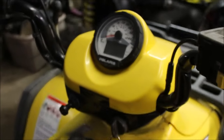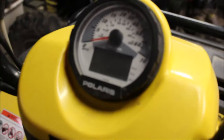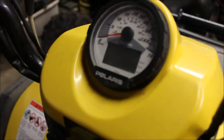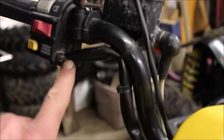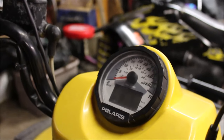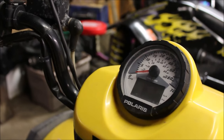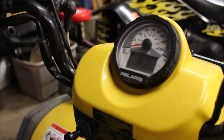Let me turn the key on. This is actually a buddy of mine — I'm doing him a favor helping him out. He's having issues: it's shifting hard and when he turns on the key nothing lights up. Nothing. If you catch that quickly enough, that's usually a ground issue. Follow your wires up here — a lot of times the wires will turn green on you and your speedo won't light up. If you waited too long, there's a good chance the ground issue could have shorted out the speedometer. If the speedometer doesn't work, it doesn't know what gear to shift into and will not allow the four-wheel drive to work.